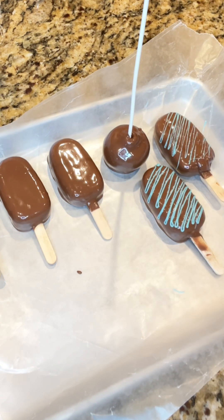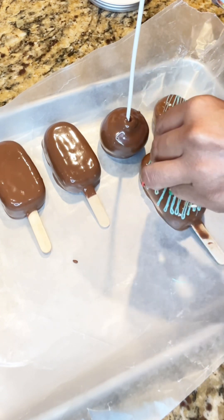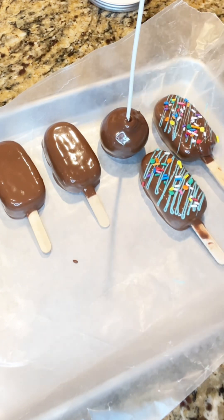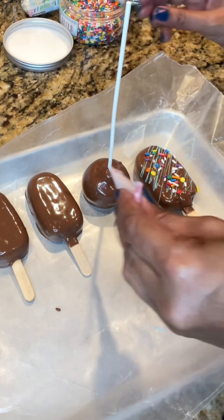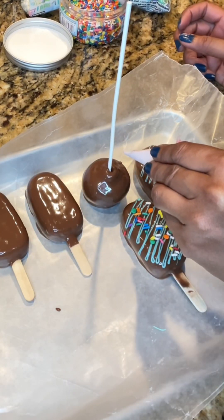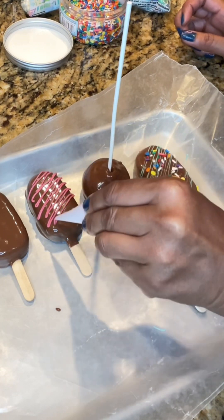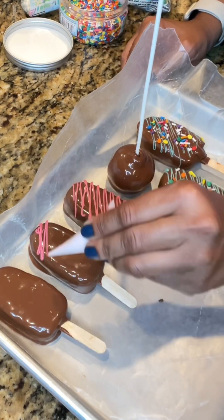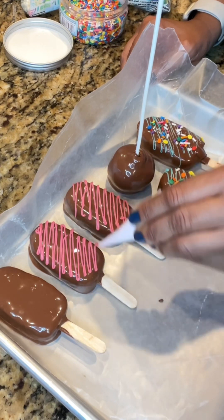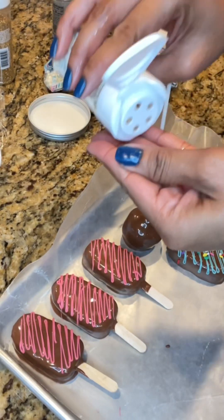Then I added some sprinkles and edible pearls. Today I was making these for my daughter's teacher — we were going into her class and I figured why not take a sweet treat! I wanted them nice and colorful, adding the colorful sprinkles my daughter likes. I also went in with some pink for a light drizzle across, just to give it added color and design, and added some edible white pearls.